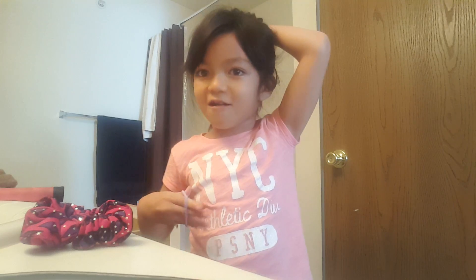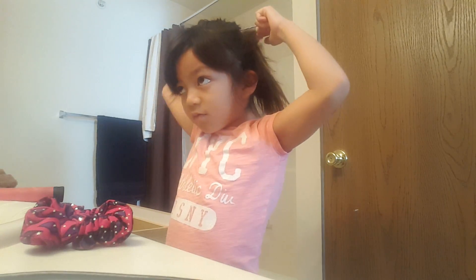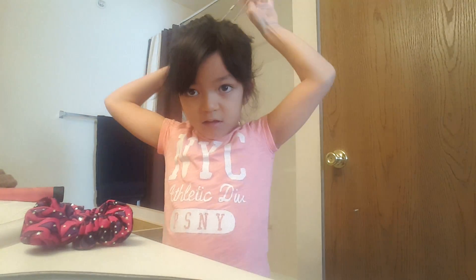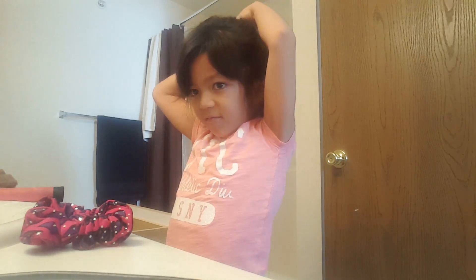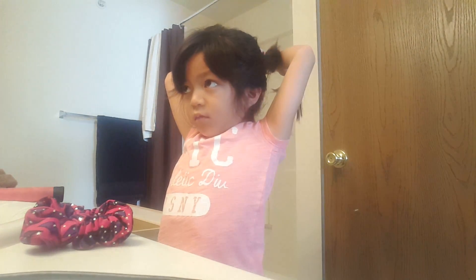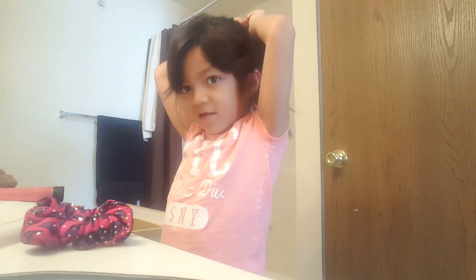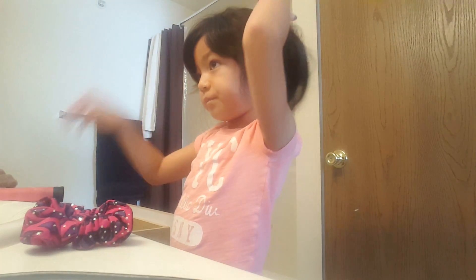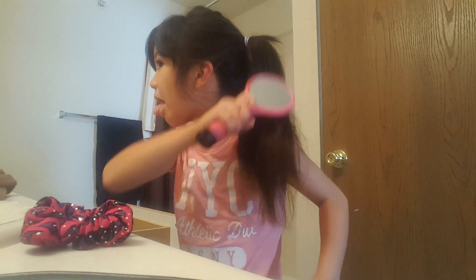Then I tie my hair and brush my ponytail. If you have a ponytail like that, just do it like this, very hard. Then when I'm done with that, I put my sponge in it and brush my ponytail.